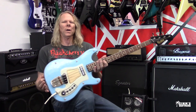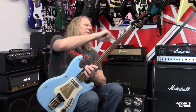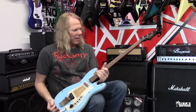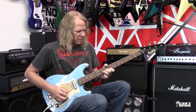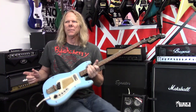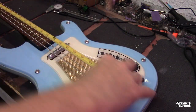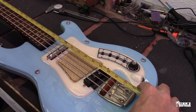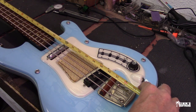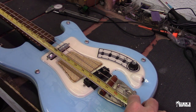It stays in tune really well. I pulled it out of the case and checked the tuning, and it was almost spot on right off the bat. It's a shorter scale length than a Fender. Let me get my tape measure out and measure the scale length on this thing. I'm going to call that scale length 30 and a half, maybe a little bit closer to 30 and five-eighths. The low E string is closer to 30 and three-quarters of an inch.